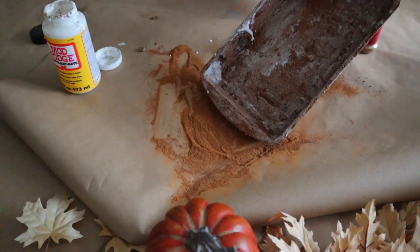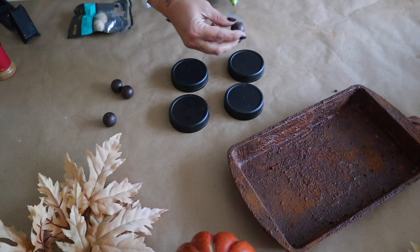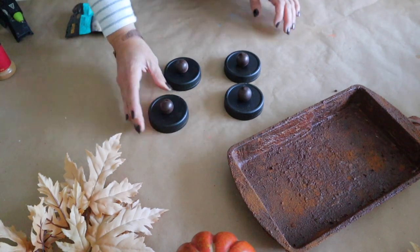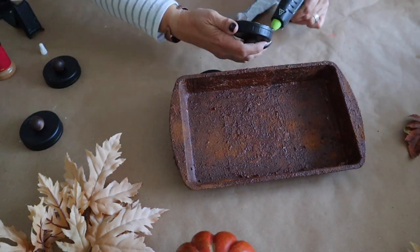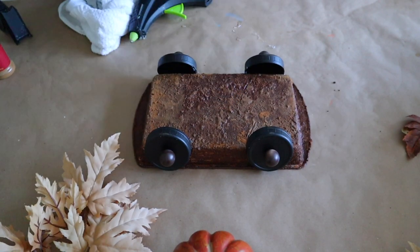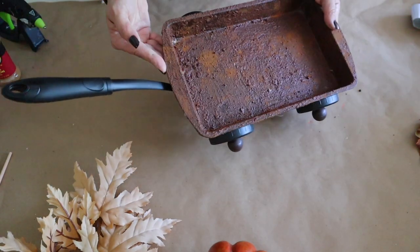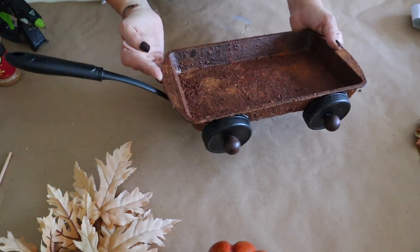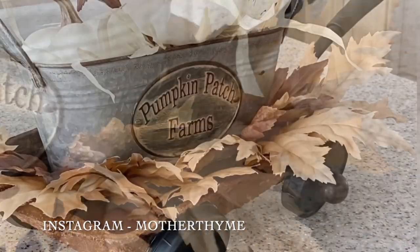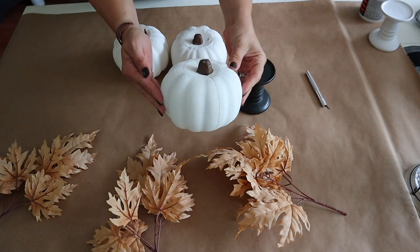Once it's all covered I'm going to set it aside to dry. For the wheels I am using plastic mason jar lids from Walmart that I spray painted black. I'm also adding some wooden knobs that I painted from Hobby Lobby. Now I'm attaching the wheels to the brownie pan with E6000 and hot glue. I'm also attaching the spatula I got at Dollar Tree with hot glue. How cute did this wagon turn out? Be sure to check my Instagram story highlights where I show a few different options including some different wheels.